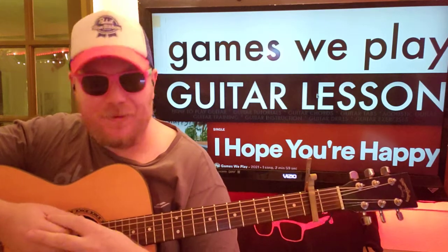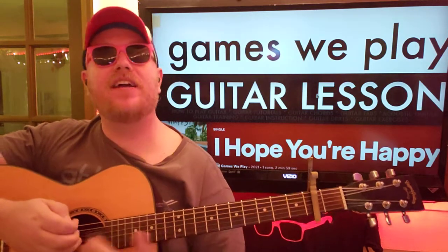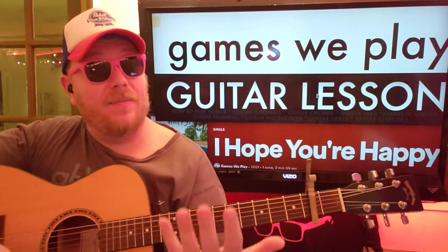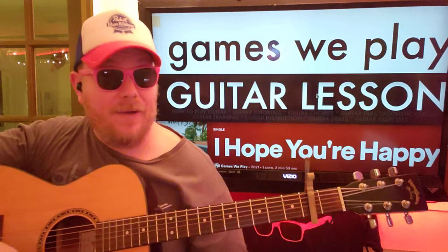Hey guys! Games We Play had to take a very long COVID break and get their act together. But now they're here, and I hope you're happy with the song, because I know I am. It's a great one. We're going to play it. Like and subscribe. Let me know other Games We Play songs that you want to learn as they come out.